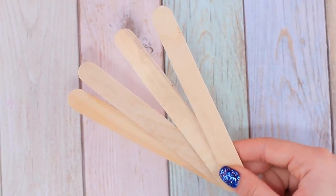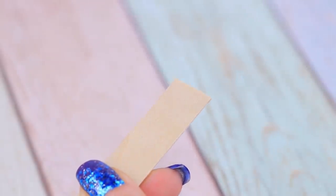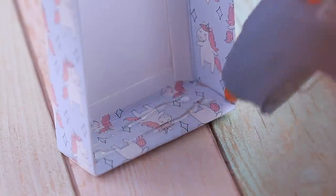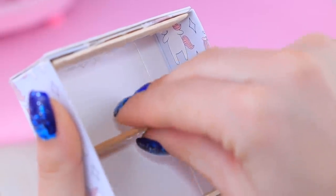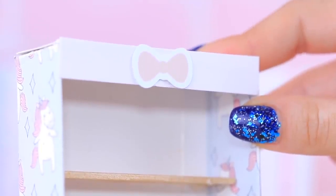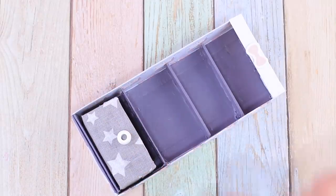Let's make the frame of our future wardrobe out of a box lid! First, cut wooden spatulas so the width matches the width of the wardrobe. Hot glue the first bar at the very base so the wardrobe stands still. Attach shelves and partitions with equal gaps between them. Decorate the top of the wardrobe with a strip of cardboard and a bow. Paint the back of the wardrobe and the shelves to be the same colors.